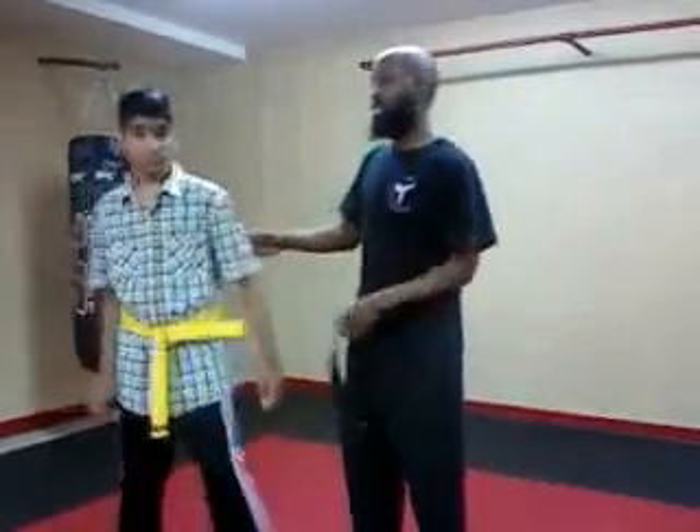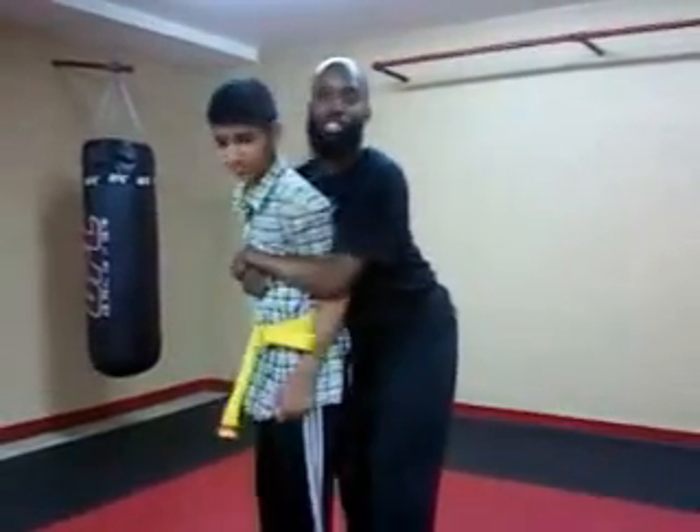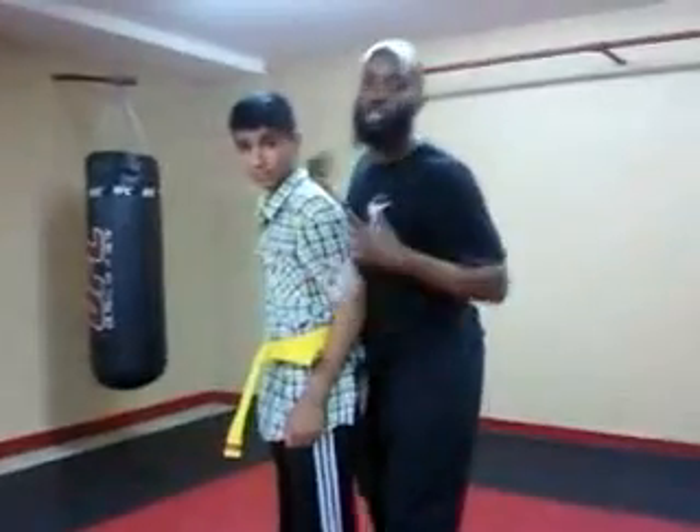And basically what we're going to be doing, we're going to demonstrate a grab from behind — it's a common thing that's well known — and we're just going to show a way of getting out of that technique, with my sister and myself here.